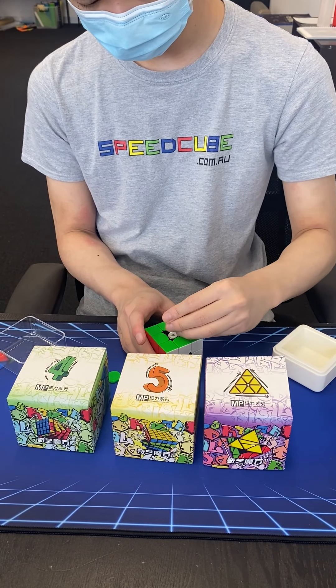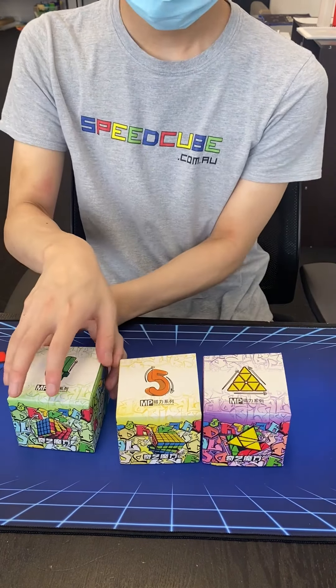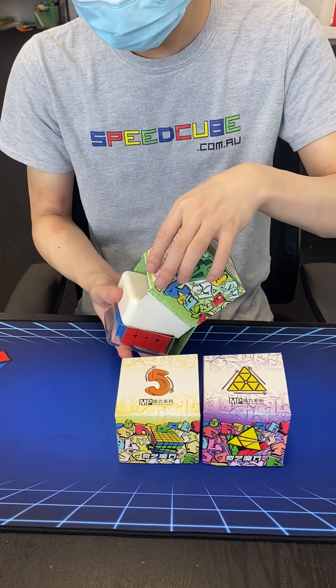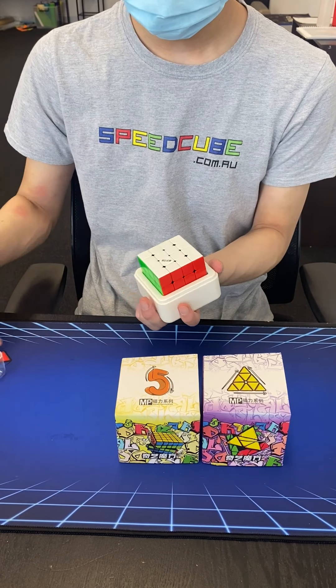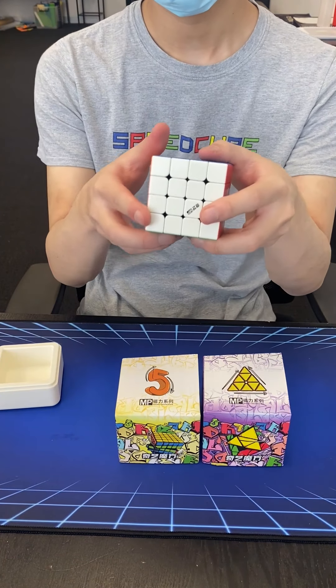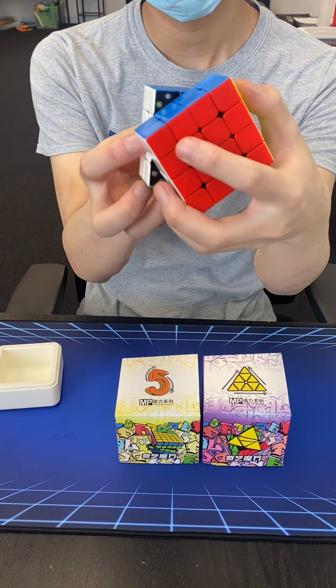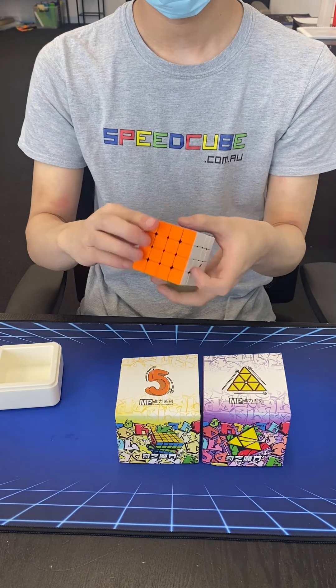The semi-gloss finish gives you a better grip than matte plastic. Obviously, that depends on your own hands — if your hands are dry or sweaty or whatever. So again, this is a personal preference. Glossy plastic is more prone to light scratches, but we won't know for sure until these cubes are a little bit more used.